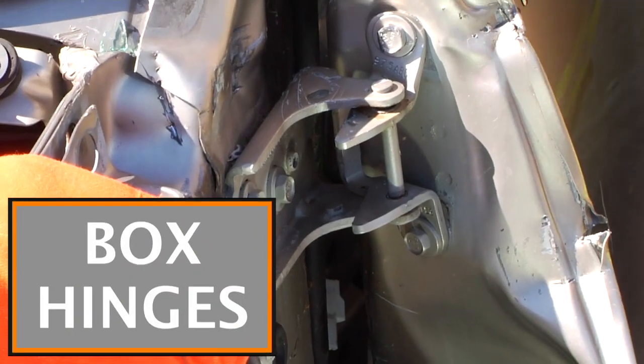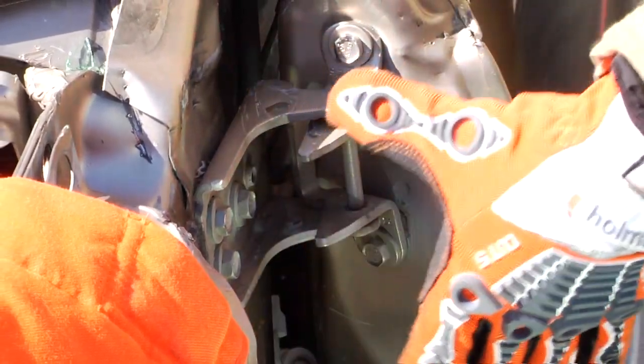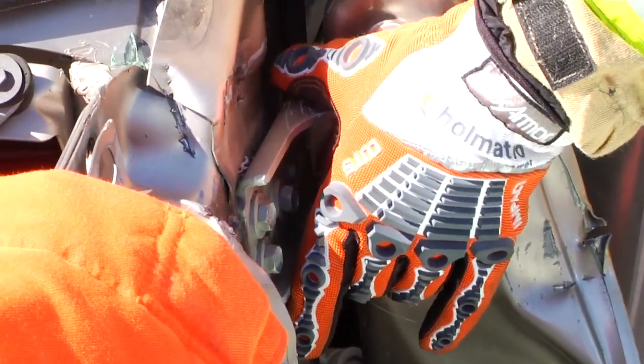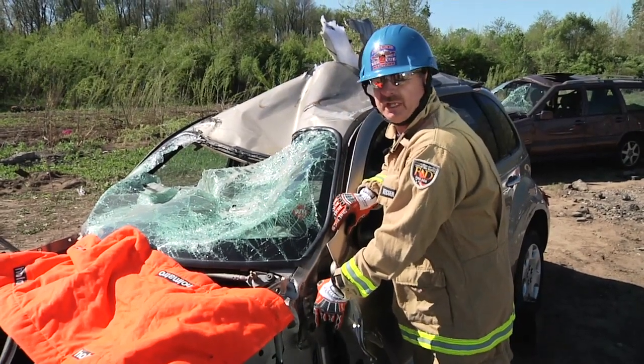As you can see we have box hinges here. The proper placement is to come in from the side and cut all the way through. Remember that we want to wrap all the way around the hinge. If we put the tips of the cutters on the flat steel we have a chance of breaking those.